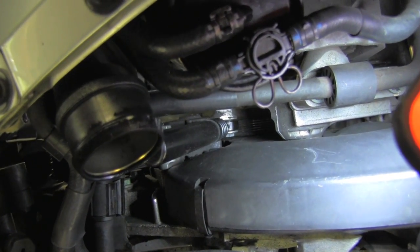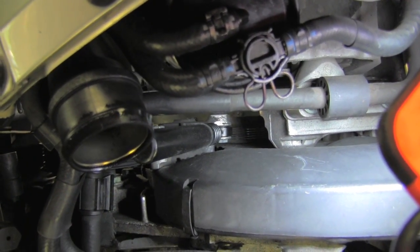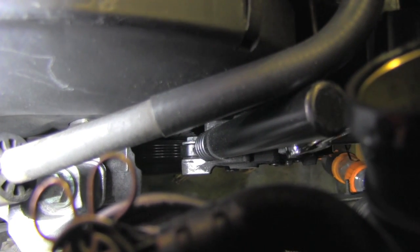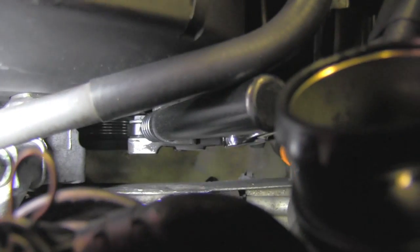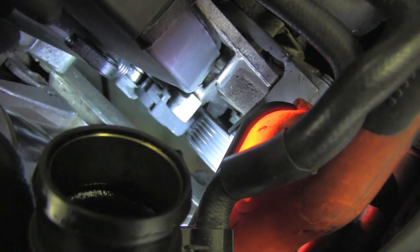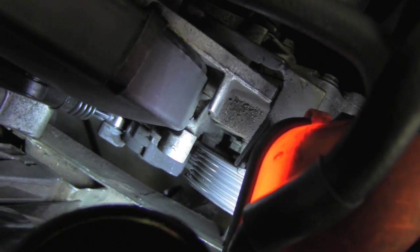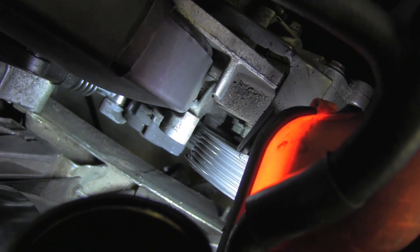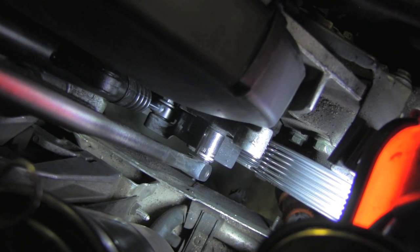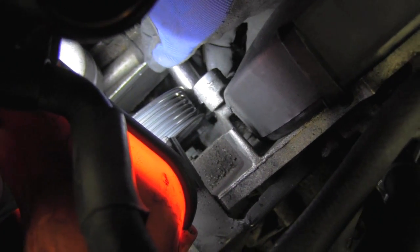Now that the drive belt is off, we're ready to replace the belt tensioner assembly. I'll start by loosening and removing the top 13 millimeter bolt on the shock. Putting the shock aside gives me a nice view of and access to the three bolts holding the tensioner assembly — the first is a 13 millimeter and easy to see, and here is the second one.